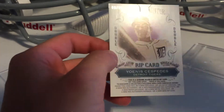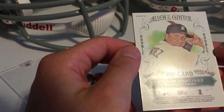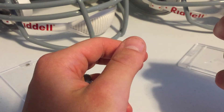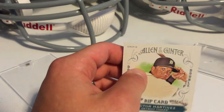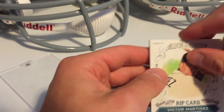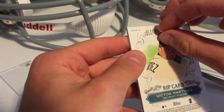I guess the first thing to do is pick a side to open. I don't know what you typically open first. I think I'm going to open up the Victor Martinez side. You could say I'm a newbie at this. Hoping for a red auto.